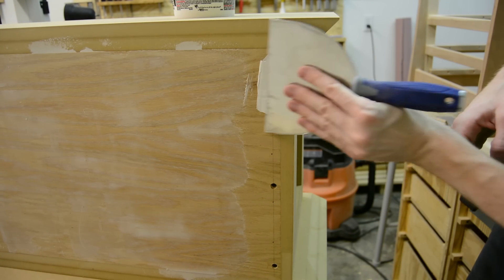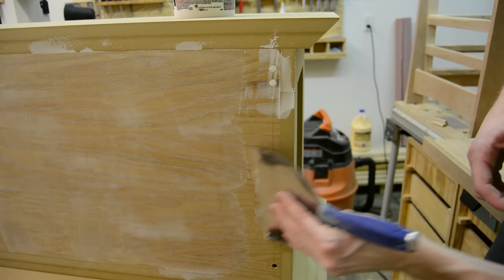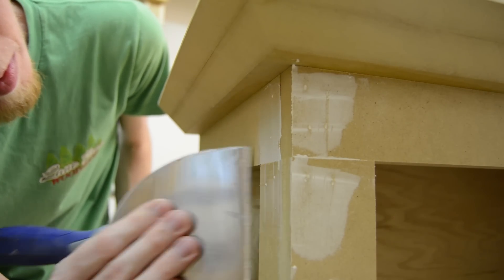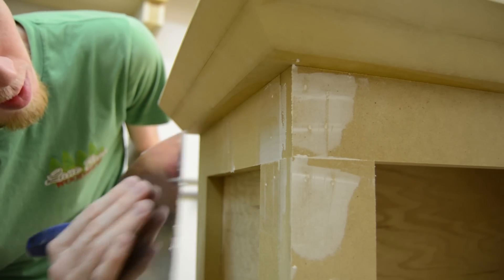I'm using drywall compound to try to fill any screw and nail holes, and I'll also try to spread it into a lot of that porous MDF grain hoping to fill as much of that as possible before getting to the actual primer stage.